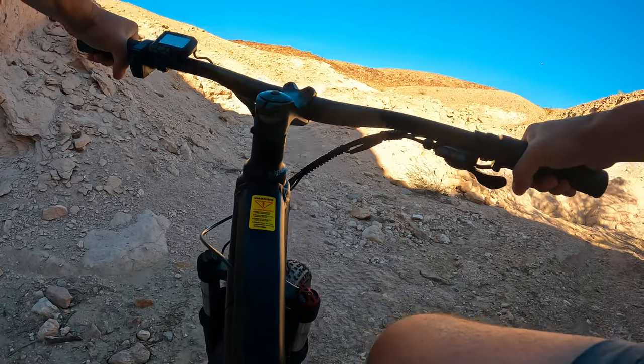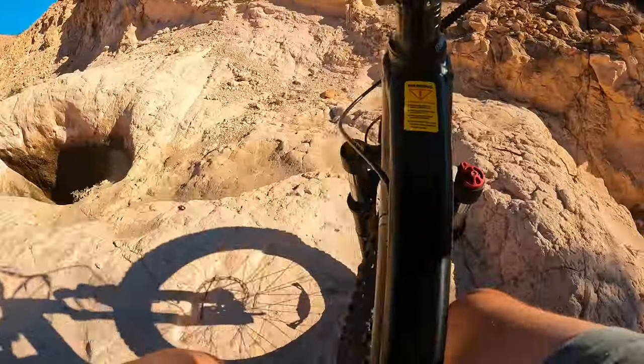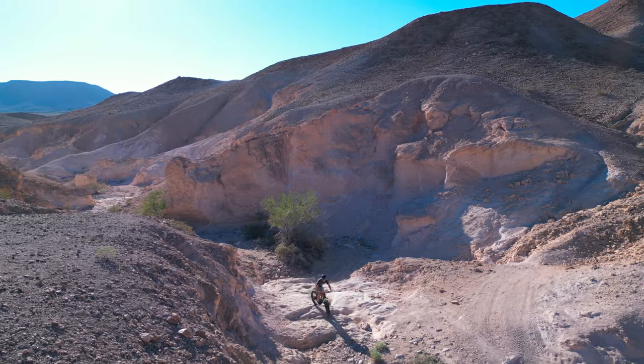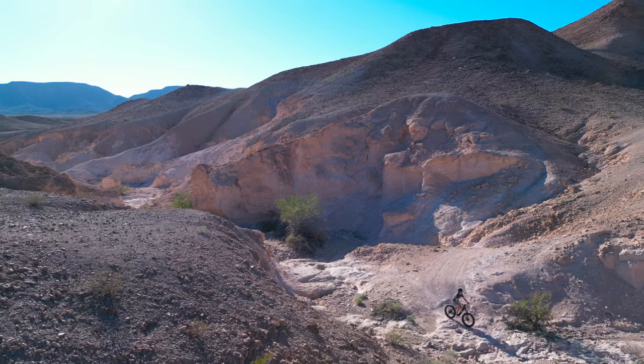Let's see if we can ride up this wash with some e-assist — actually it's going to be all e-assist. What I really like about e-assist on a bicycle is that it allows you to keep both feet on the pedals through a tricky section.